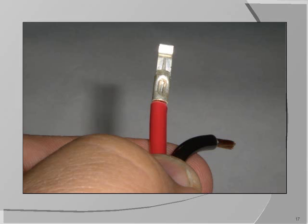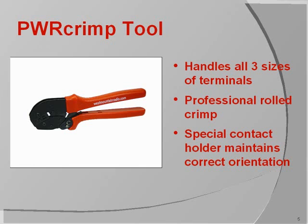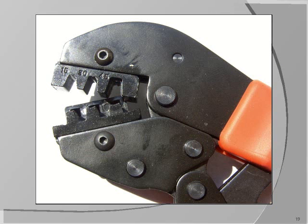This is the back of the crimped terminal so you can see the dimple from the stake. West Mountain Radio's PowerCrimp tool enables you to properly crimp PowerPole connectors. It handles all three sizes of terminals and forms professionally rolled crimps that are hermetically welded. You can see that the die is designed to crimp 15, 30, and 45-amp terminals. It has a pedestal to support and stake the terminal barrel and a basket to support the terminal contact.